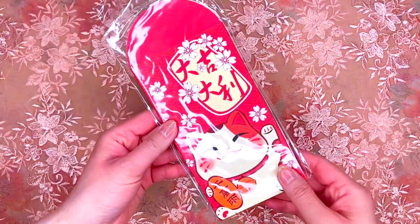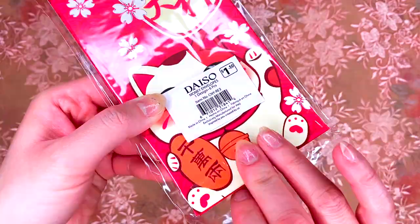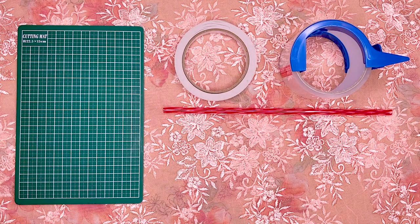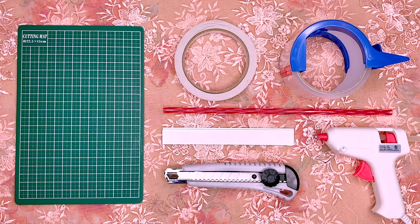Choose any red envelopes you like. You'll need a cutting board, double-sided tape, regular tape, a straw, ruler, cardboard cutter, and glue.